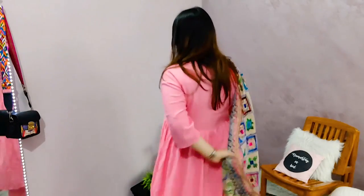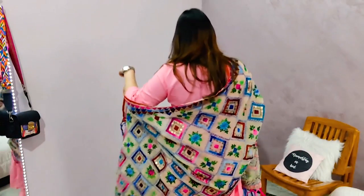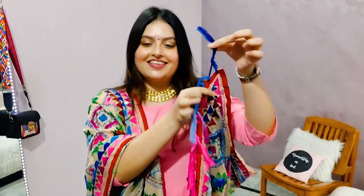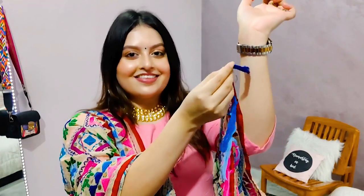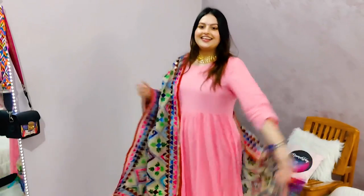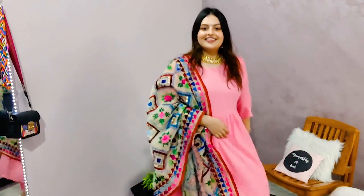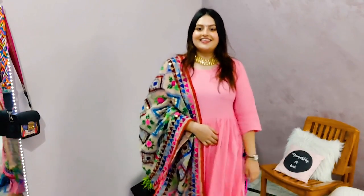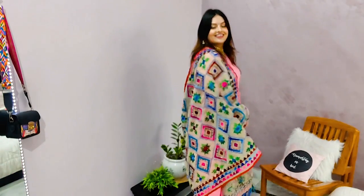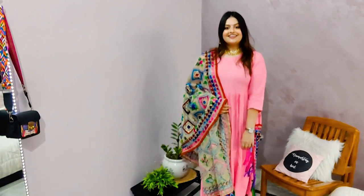Now I have a very good trick to style the dupatta. I want to do something different because side draping is pretty common. So what I did here is I took one end of the dupatta and instead of holding it in my hand — which can be a hassle since I like to have my hands free — I just wrap it around my wrist, tie it, and this way I am good to go. I don't have to hold the dupatta the entire night or entire party. This way I have a different style to drape it as well. This dupatta is definitely the star of this outfit.